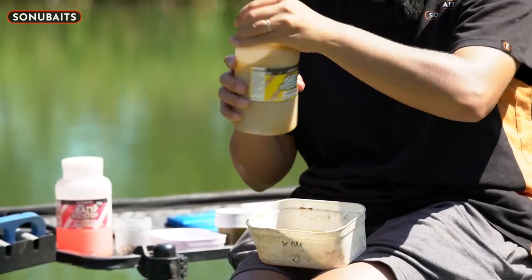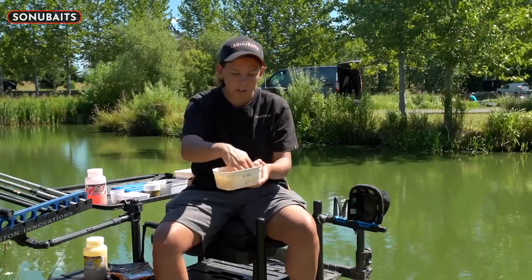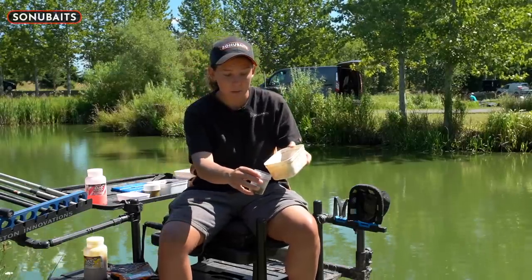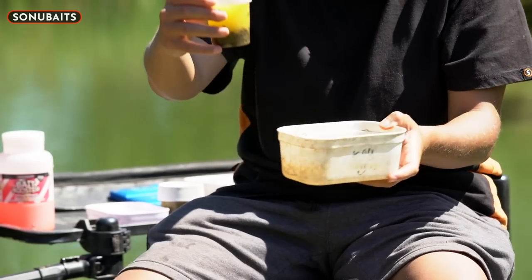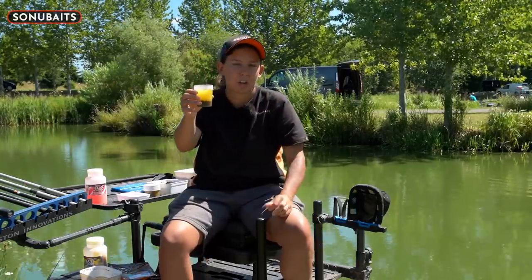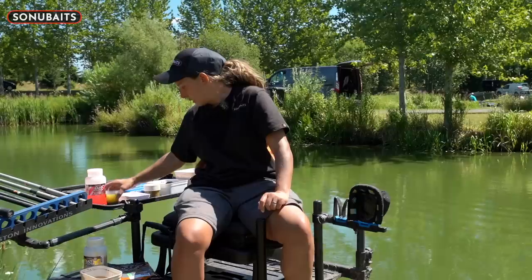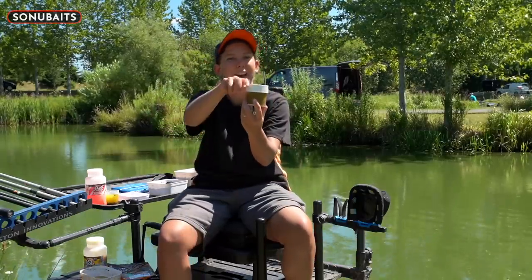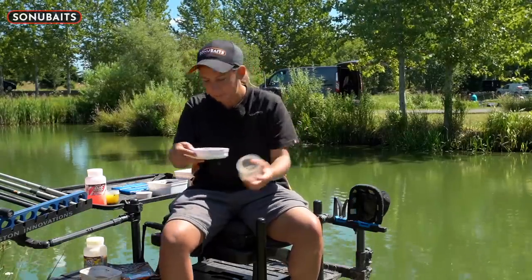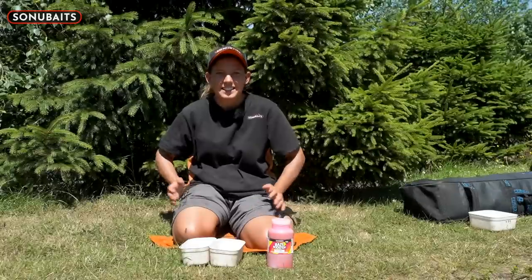Mix it around and you'll see it distributes in the water and turns it a lovely banoffee colour. Then for the water make sure it covers all the expanders. If you've got a lid, pop it on and put that in the fridge or somewhere nice and cool and they'll be perfect in the morning. Like a Blue Peter style - here's some I prepared earlier. These are ones I did last night. Tip them in there and as you can see they're lovely, nice and soft and ready to catch loads of fish.